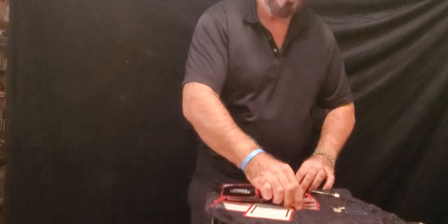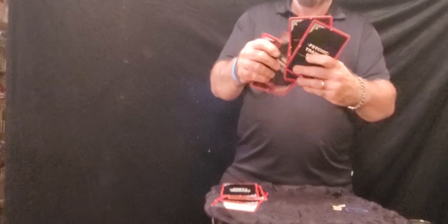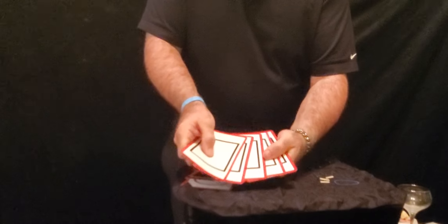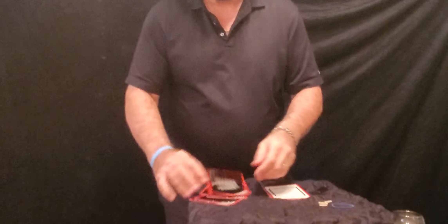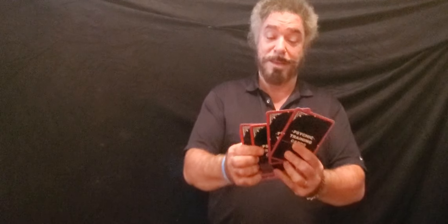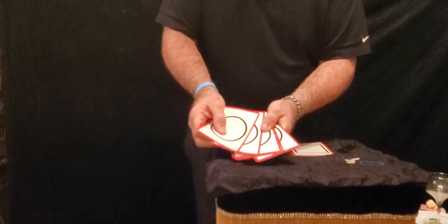Here we have the squares. You actually did pretty good, believe it or not — better than I could have done. Because if we fan these out, these happen to be all squares. Unbelievable. Now we'll get this pile which represents the circles. Let's take a look inside — oh my goodness, you're not going to believe this. You did actually very, very good. If I fan these out — look at this — we have all circles. I didn't know I had it in me. That's a little magic demonstration today.